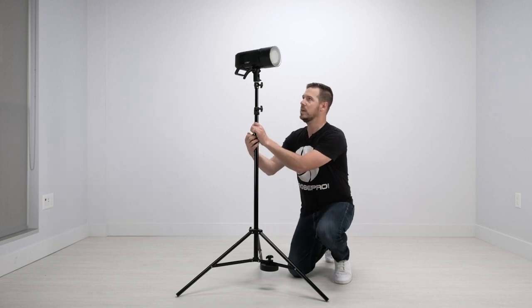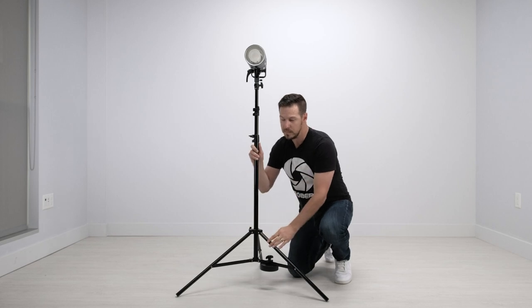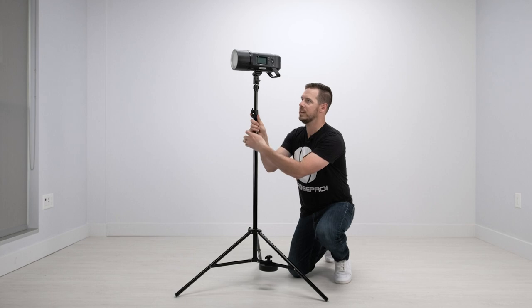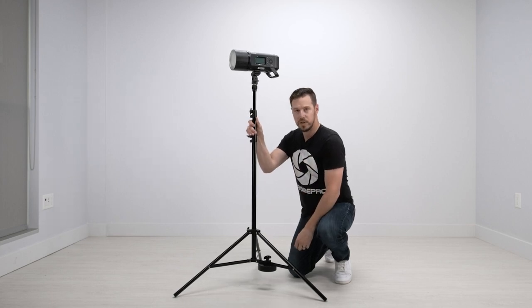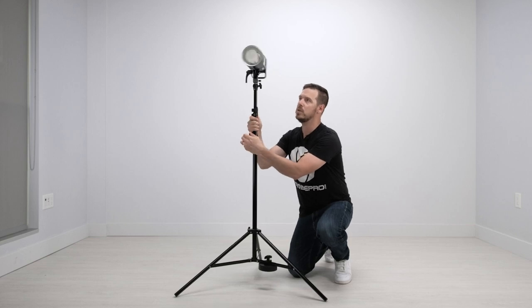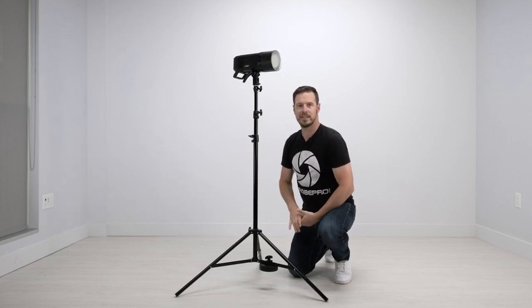You never want to take the load and point it in between these legs here, because that's going to be a tipping point. As long as you're going on to one of these legs with a lighter load, it shouldn't really matter. But again, a heavier load or if you're booming it, make sure that you go out to the leg that is weighted. That's going to prevent the most tipping.